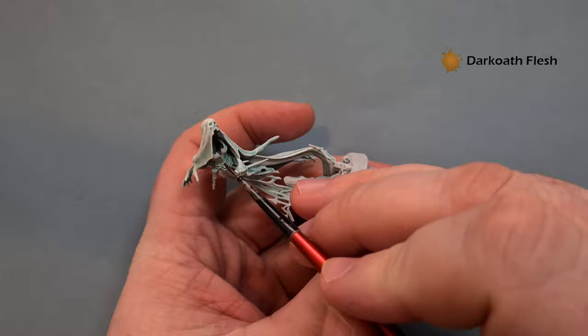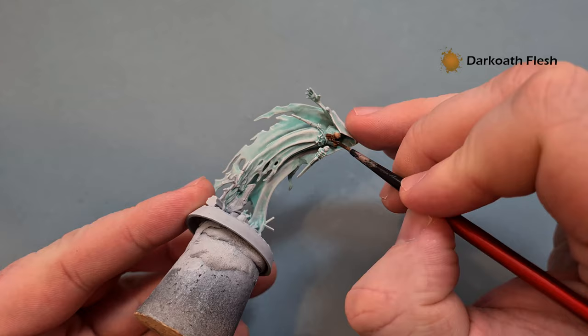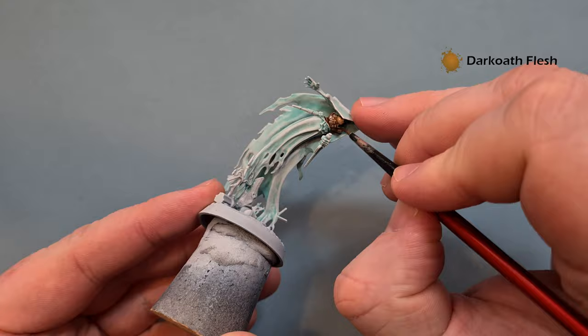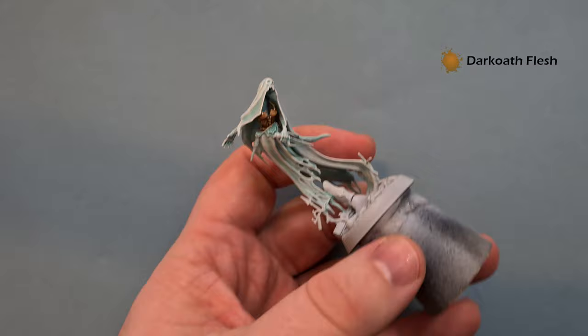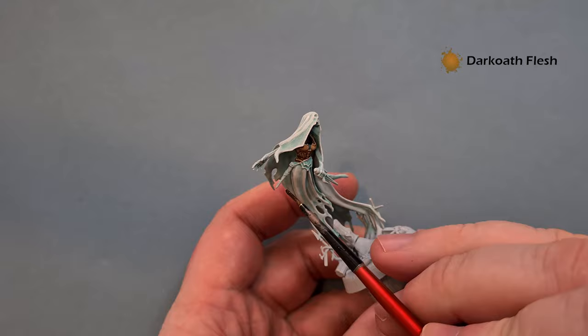The shading already on there from all the work you've done will really help give it that nice dark brown leather effect that the Heavy Metal team have done. This is a really cheap and cheerful easy way of doing it. Once you've done the first coat, you can take your time and put a second on if you want. I'm going to apply it to the dagger holder as well, then come back and see how the model's looking.